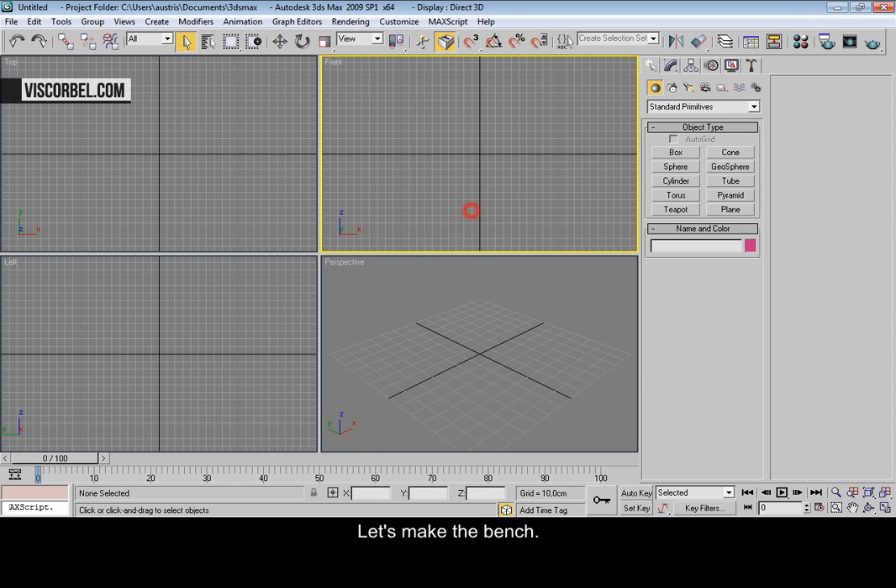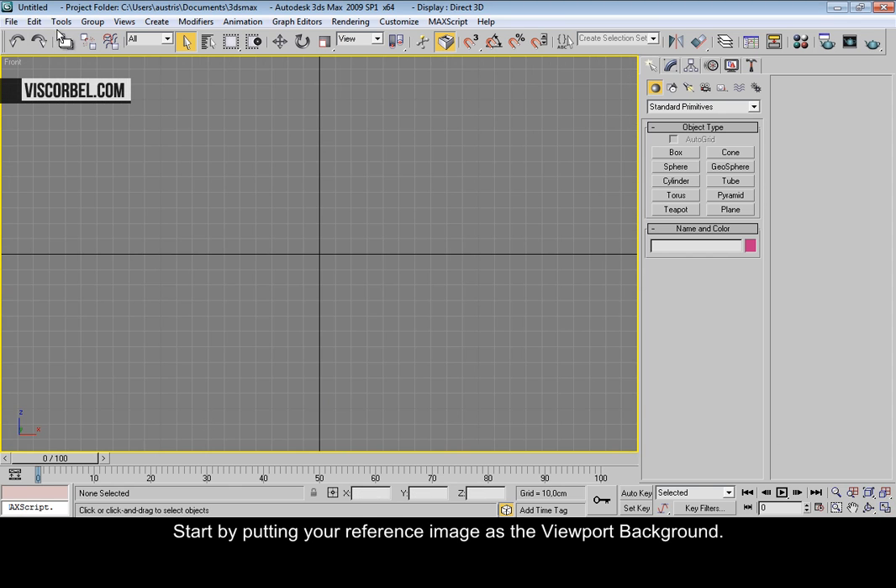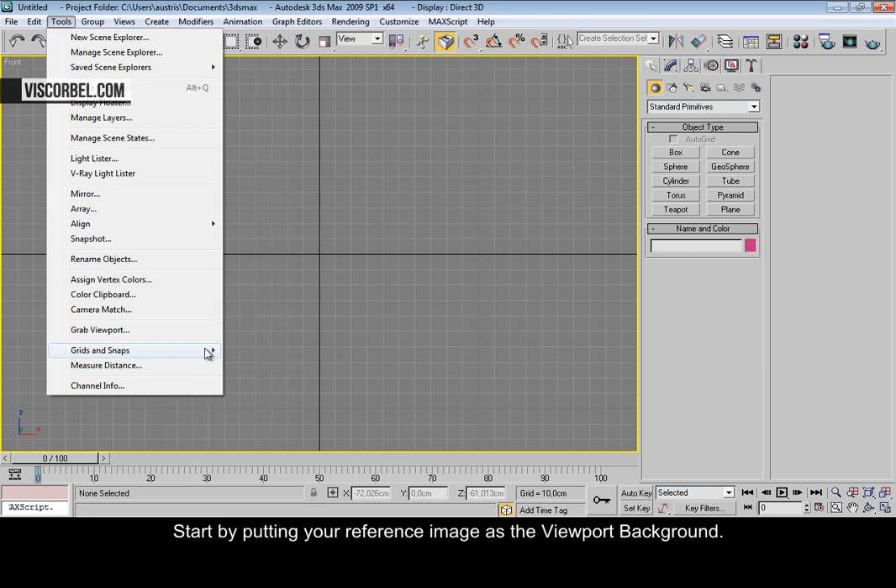Let's make the bench. Start by putting your reference image as the viewport background.